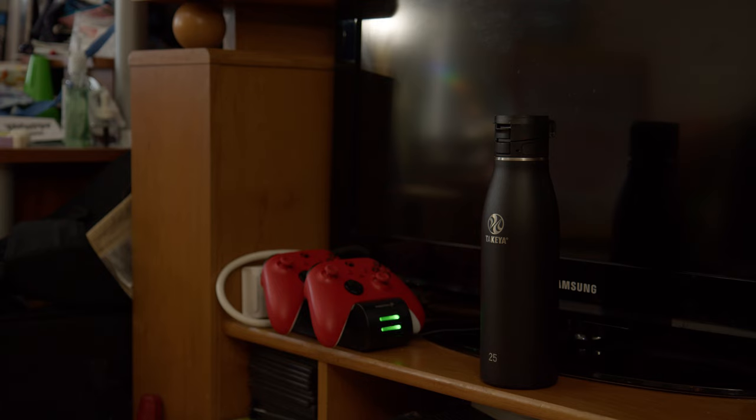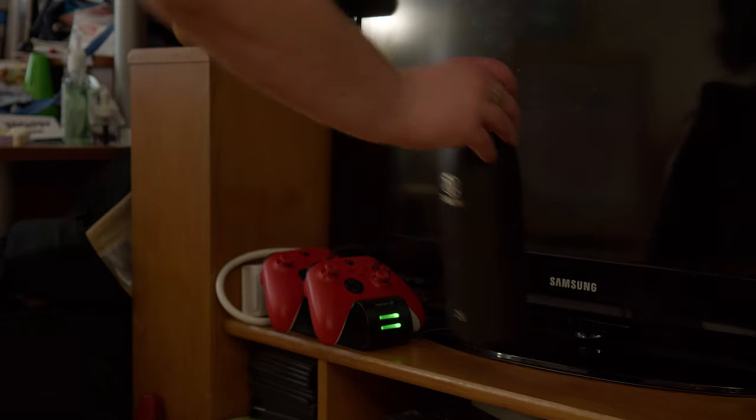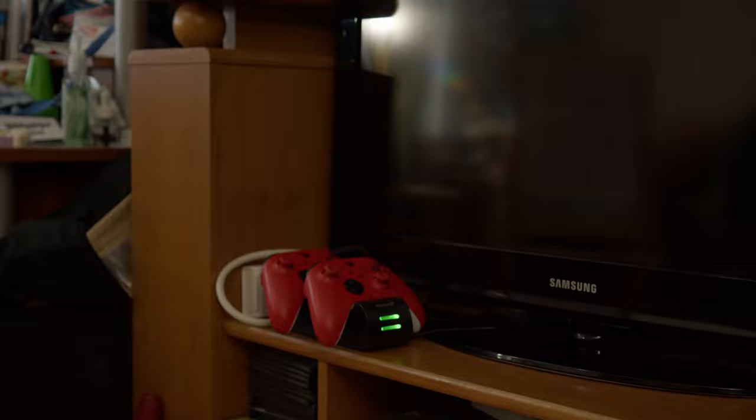But before we dive into DaVinci Resolve, let's talk about the footage that you'll need in order to pull this off. To create this effect, I filmed a shot of myself trying to use the force, a shot of myself holding the water bottle and reacting to the impact of it hitting my hand, a shot of the bottle on the TV stand, and a shot of the TV stand without the bottle on it — that shot's known as a clean plate. The shot of the bottle on the TV stand and the clean plate were actually shot together in one consistent piece of footage on a tripod, so I didn't have to worry about moving the camera accidentally and could save myself the trouble of having to match it up in post.